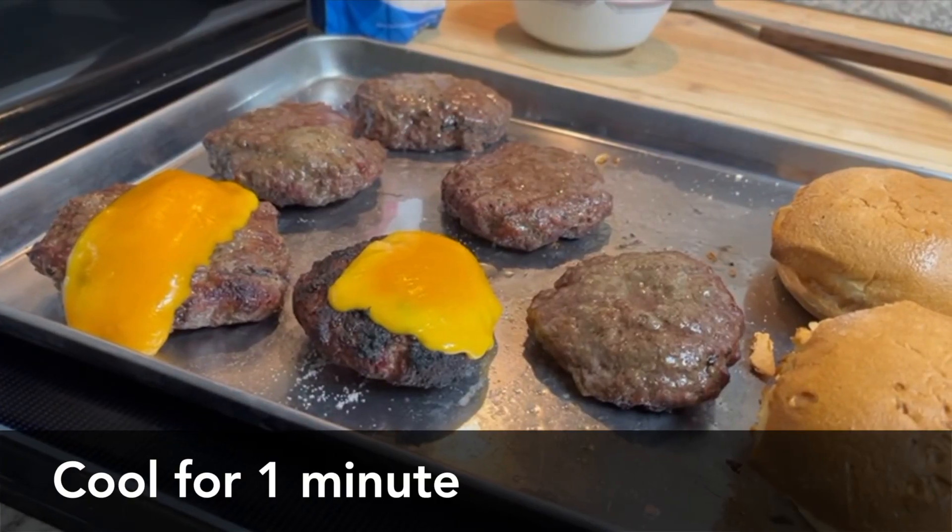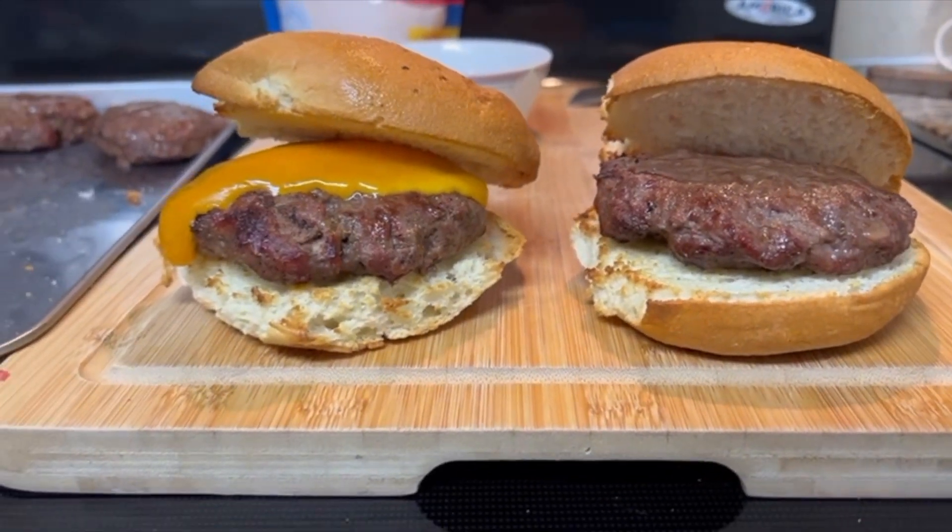Kind of like a steak, you want your burgers to rest, but only for about a minute. And there you go — delicious hamburgers.